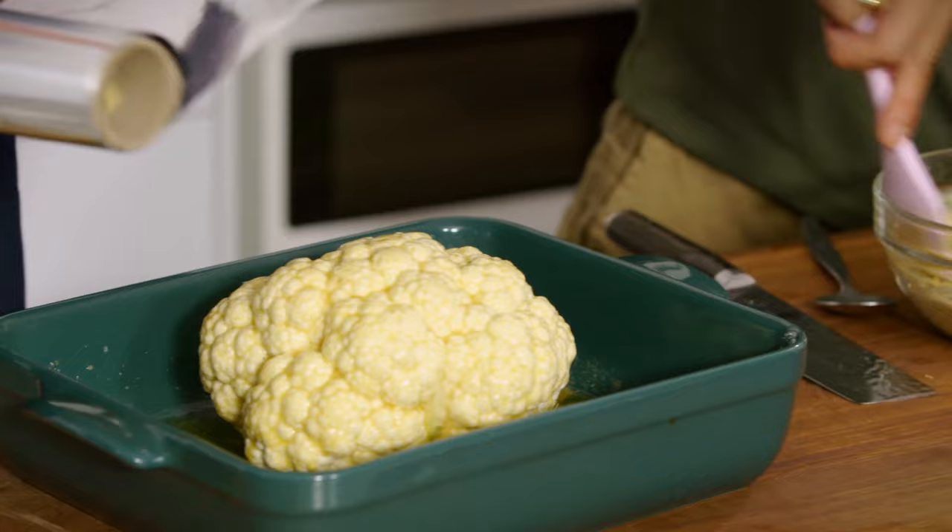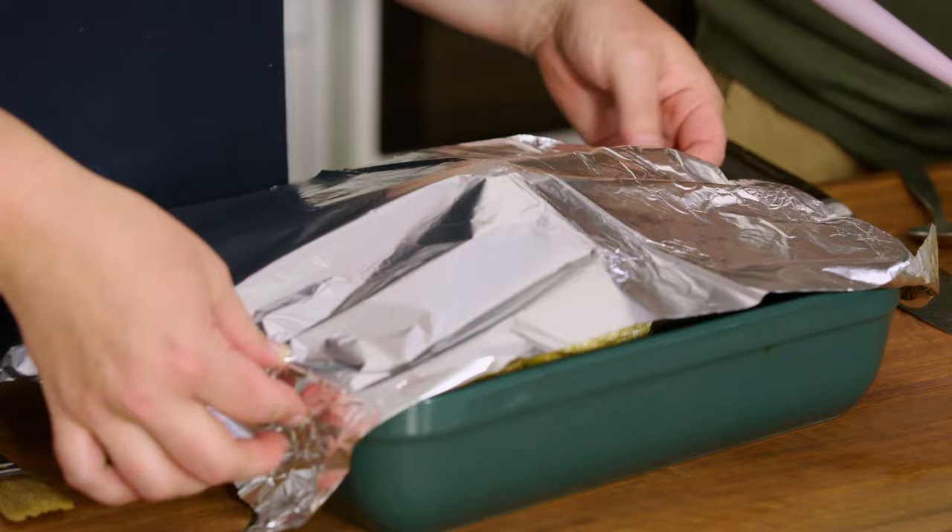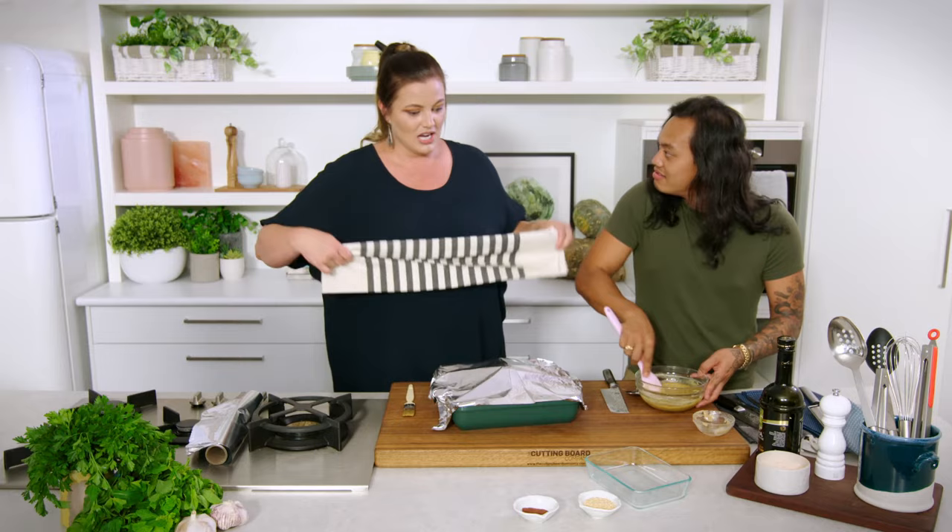We're gonna cover this and cook it covered for a little while to create that steaming effect. Then we will come back, release it so that we can get a nice crusty top. So I'm gonna put this back in the oven for 90 minutes at 170 degrees.